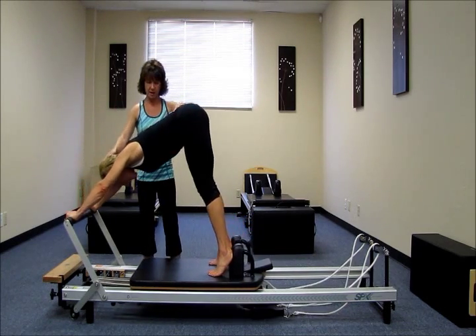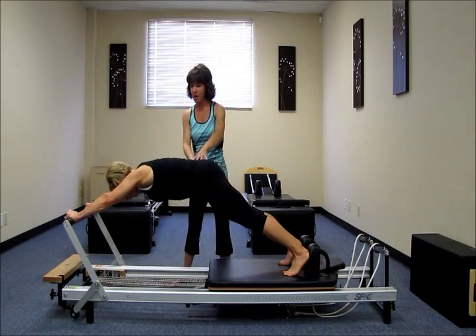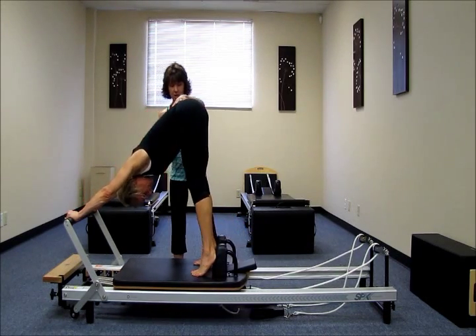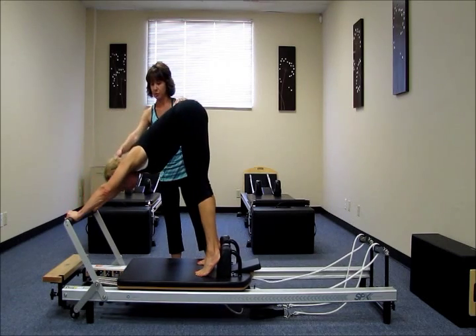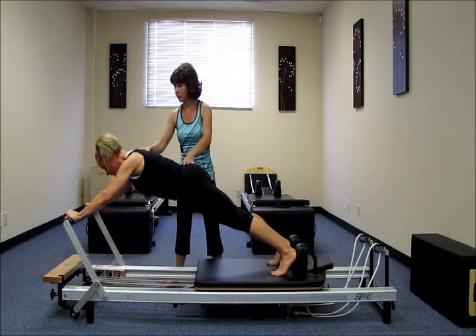And again. Let's pike it up. Take the head through. Belly in. Press the carriage away. Inhale. Exhale. Glide the shoulders over the wrists. Head through. Hips up. Hold on to the abs. Glide it over the bar. Long head and neck. One more time. Head through. Plank it out. Glide over the bar.